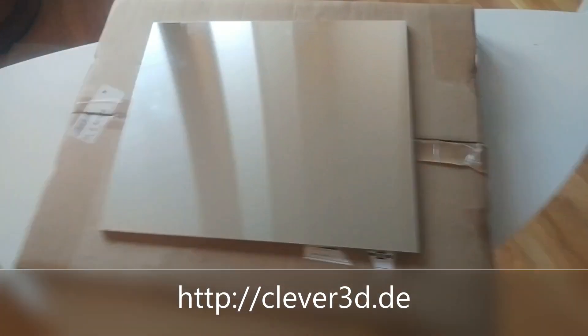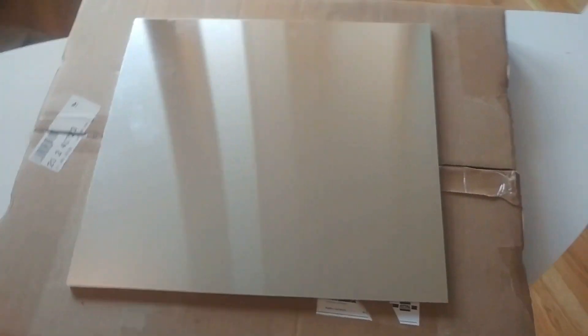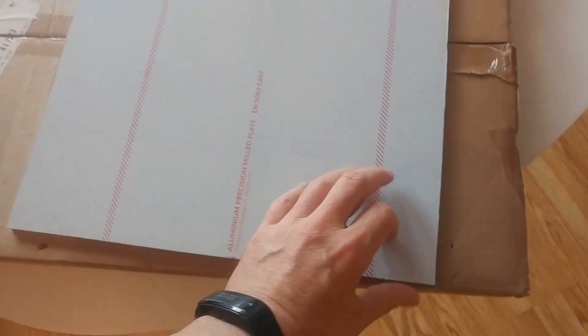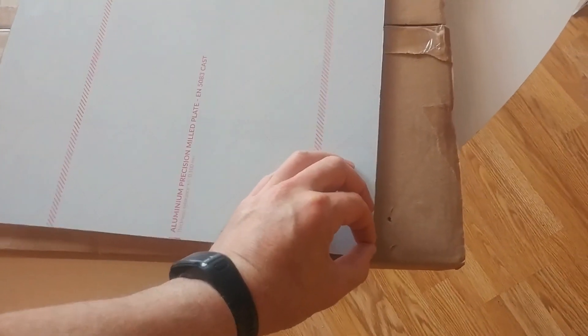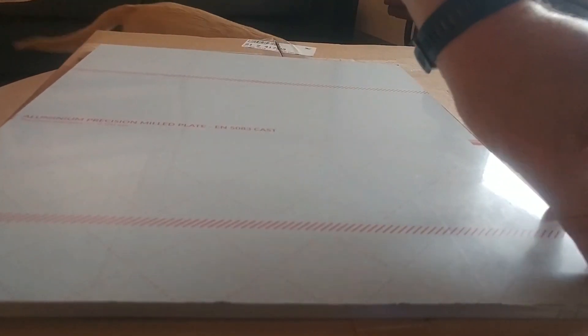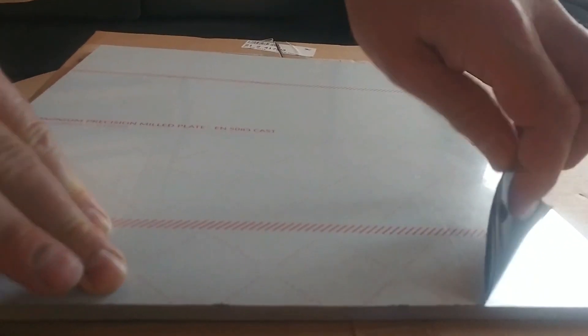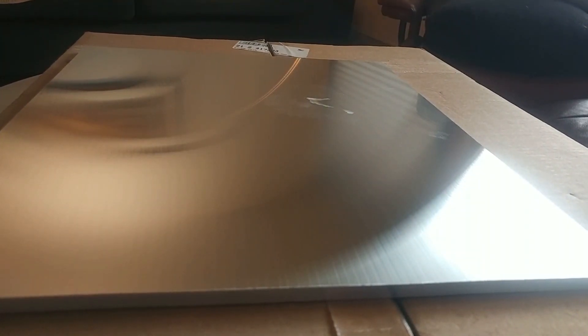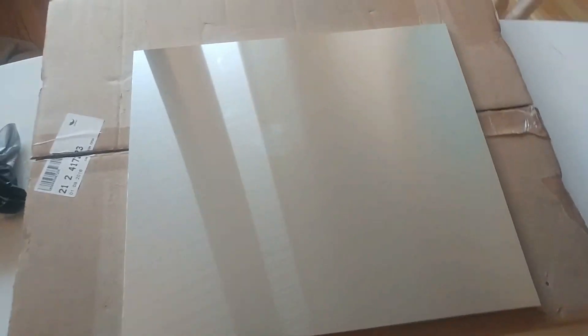So Vikings — this finally arrived. This is a tooling plate, cast aluminium, fine milled. I'm pretty impressed unwrapping this. It looks pretty awesome. This is eight millimeter. Yeah, I don't think we need a mirror — this looks great.